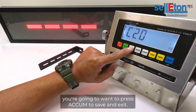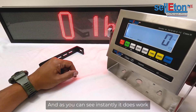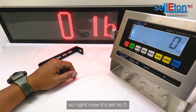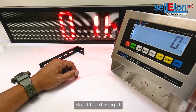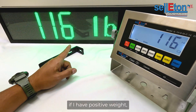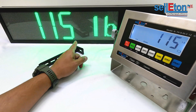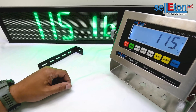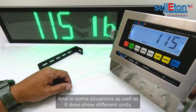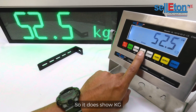Once you have both those settings changed, press Accum to save and exit. This takes you back into weigh mode, and as you can see it works instantly. Right now it's set to zero, but if I add positive weight it shows up on the scoreboard. When it's stable it will turn green, which is very helpful in some situations.